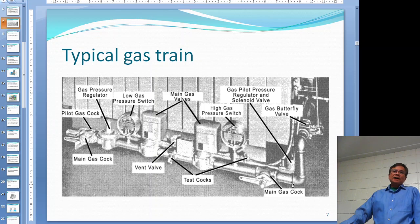After the double block and bleed, you go to a main gas valve. There's also a butterfly valve which is controlled by the modulating motor, and the modulating motor in turn is controlled by the programmer.